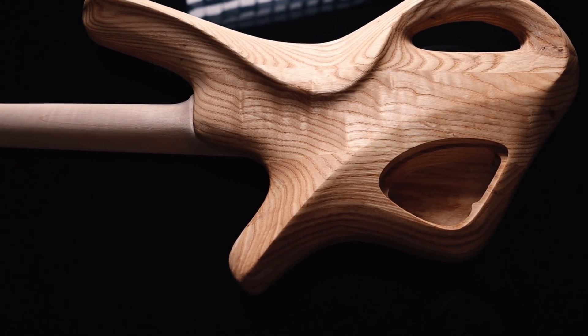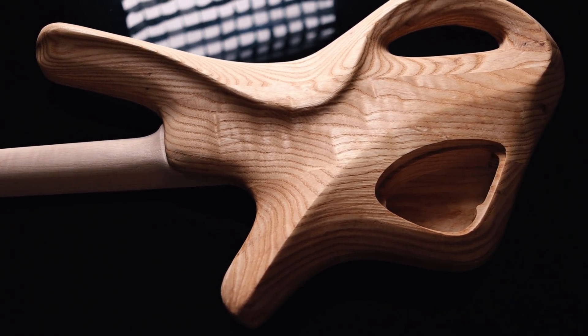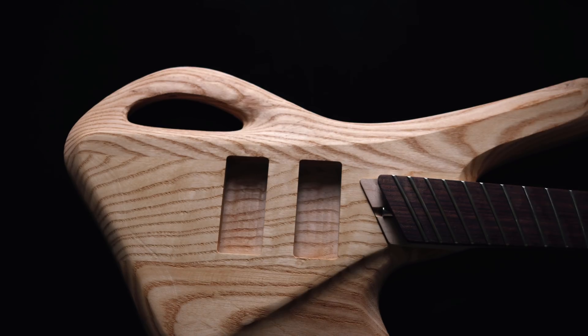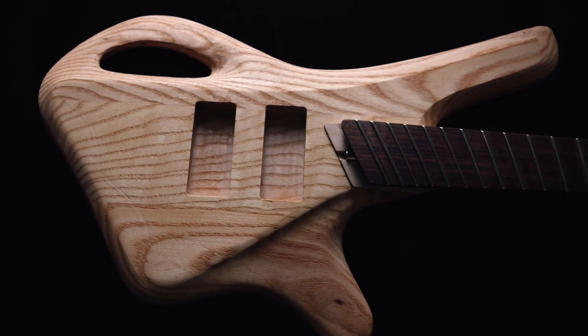Ultimately, this design needs to be visually striking. Because it's so different, if I just do a super ergonomic design that looks really boring, nobody's going to pick it up and play it. It's okay if a lot of people really hate this design — all I need is for a few people to really love it.